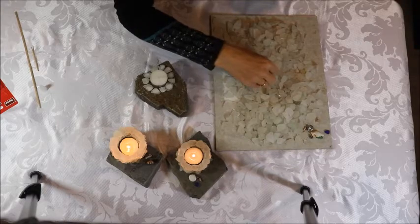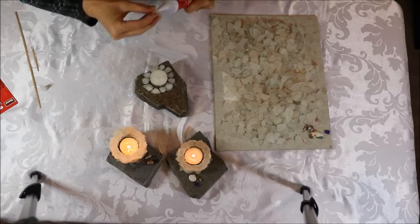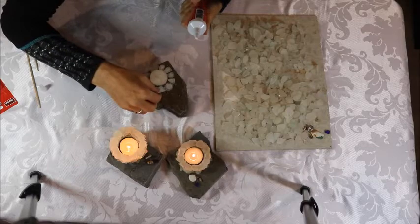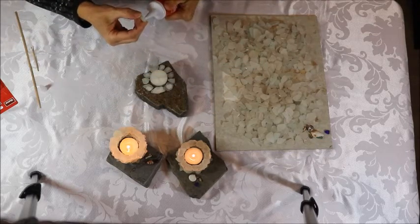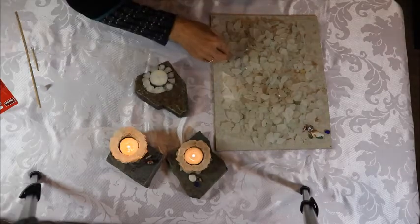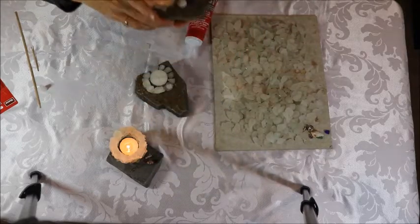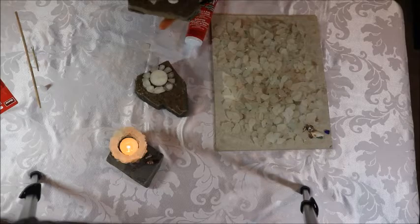Once you get the first row of sea glass on, you just start with a second row. When putting subsequent rows on, I won't put a piece directly on top — I'll overlap the pieces underneath, which helps build a bit more structure. You're probably wondering how many rows of sea glass to use. In this tea light right here, if I count the rows, I have one, two, three, four, five, six rows of sea glass.